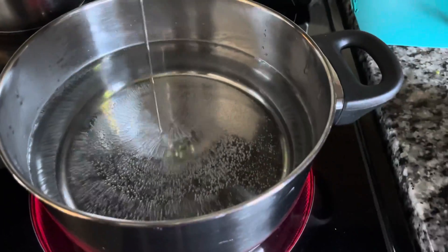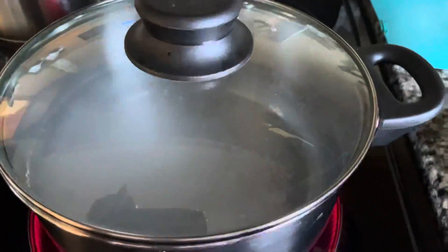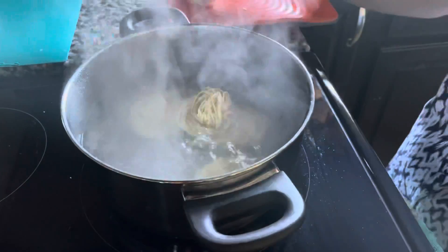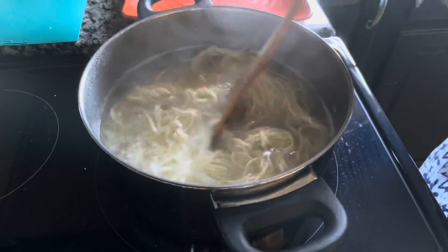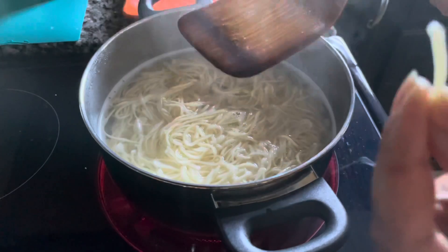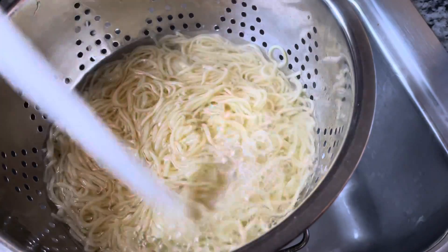Let's start by boiling some water. I added some oil and salt to it and let it boil. Once the water is boiling, you can add your noodles and mix it. Two or three minutes are good — just check it by pressing between your fingers. It looks good for me. Strain it and wash it with cold water in order to stop cooking.